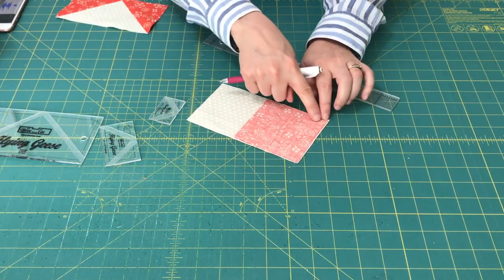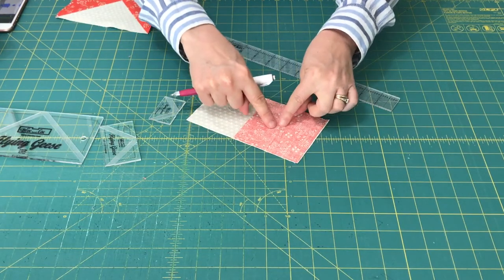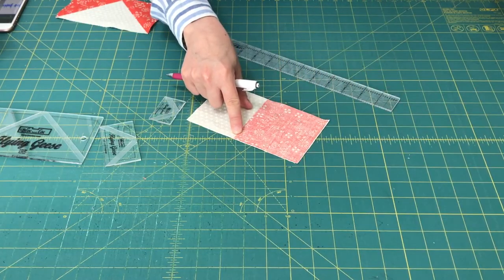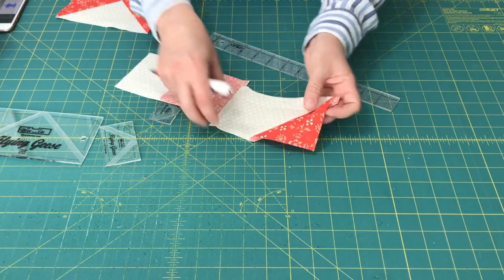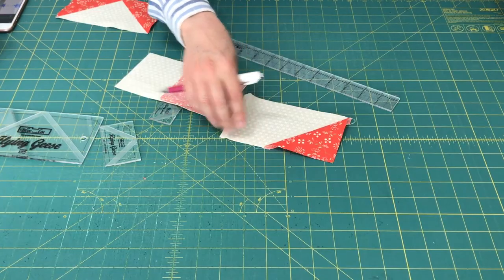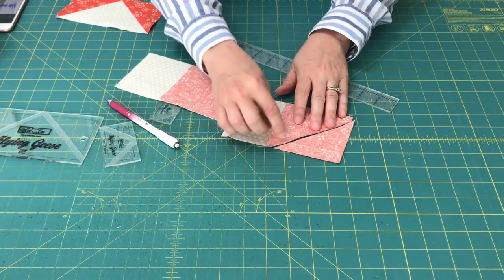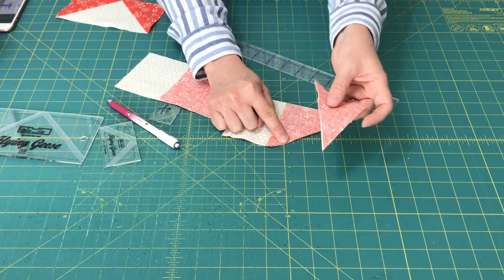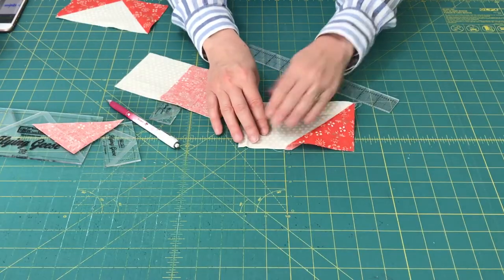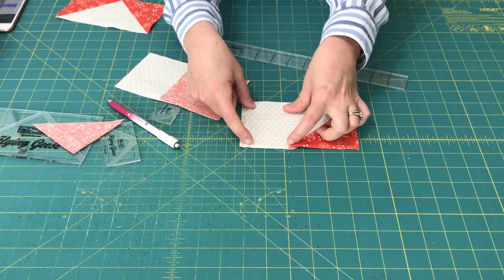Then you're going to sew just inside that line — a little bit on the line, a little bit outside, but you don't want to sew out too far, as that'll make your flying geese unit less accurate. Once you've sewn that, you will press it out, and you're going to trim a quarter inch past the seam allowance. Save the part that you've trimmed because you can use it to make a half square triangle.